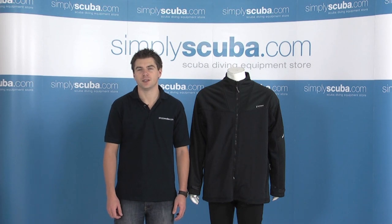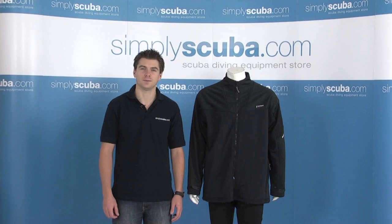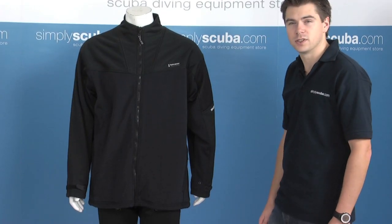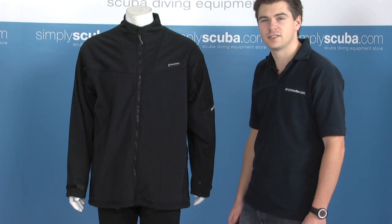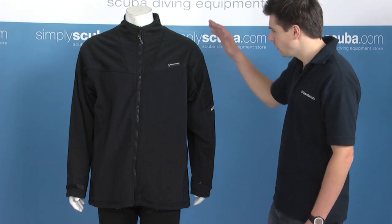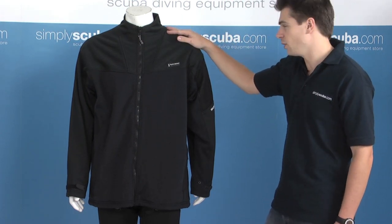Welcome to the review of the Fourth Element Sub-Zero Jacket. The Sub-Zero Jacket is designed to be worn in conjunction with Fourth Element's existing base layers such as the Arctic or Thermocline garments. It provides waterproof and windproof features which obviously the existing base layers don't.